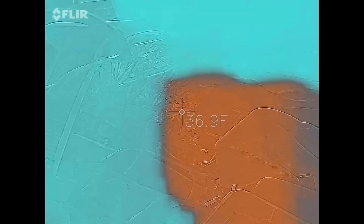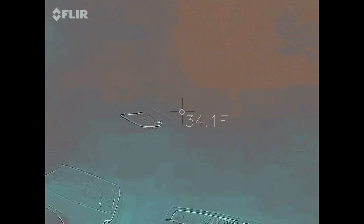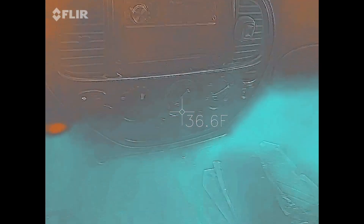That noise you hear is another vehicle running — the truck's off. I do find it interesting that the dash is kind of warm, but so far I'm not really seeing anything.